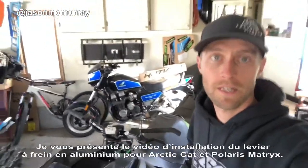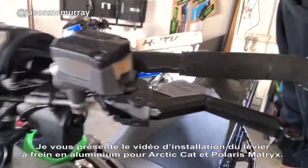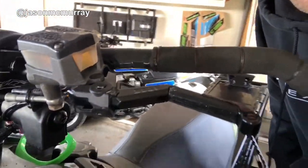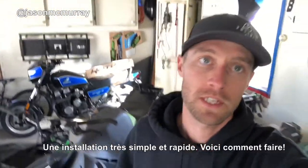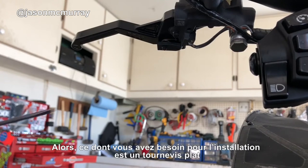What's up guys, Jason McMurray here coming at you with a quick install video of iTech's new brake lever for the Articats. Super easy install, won't take long, let's get into it.